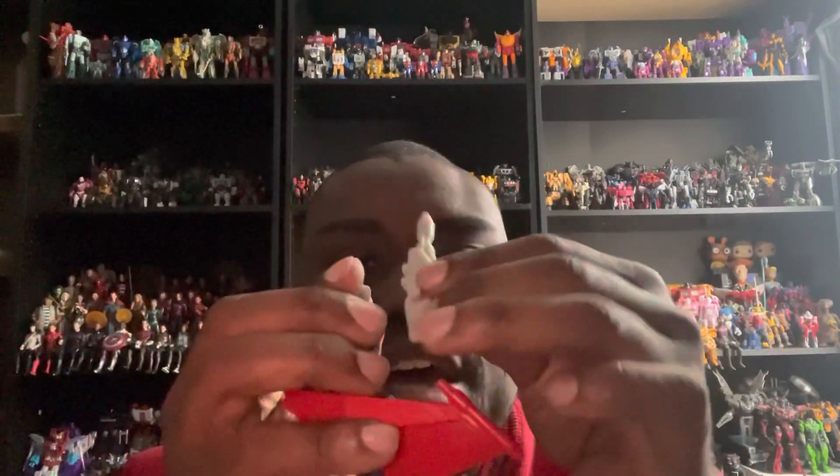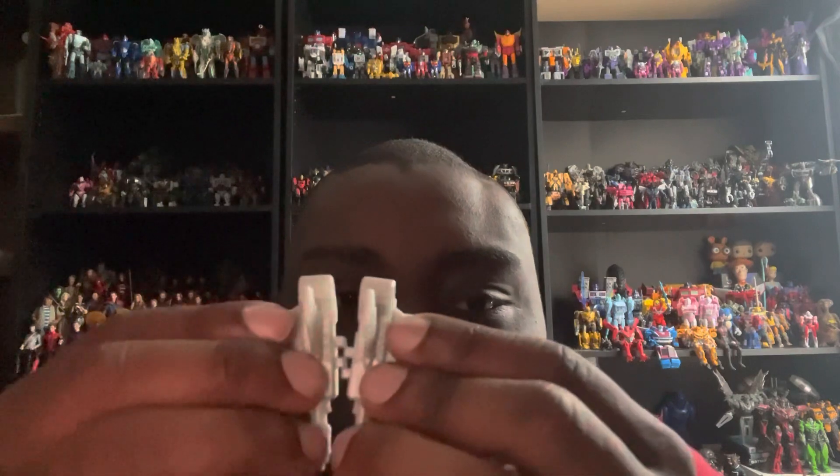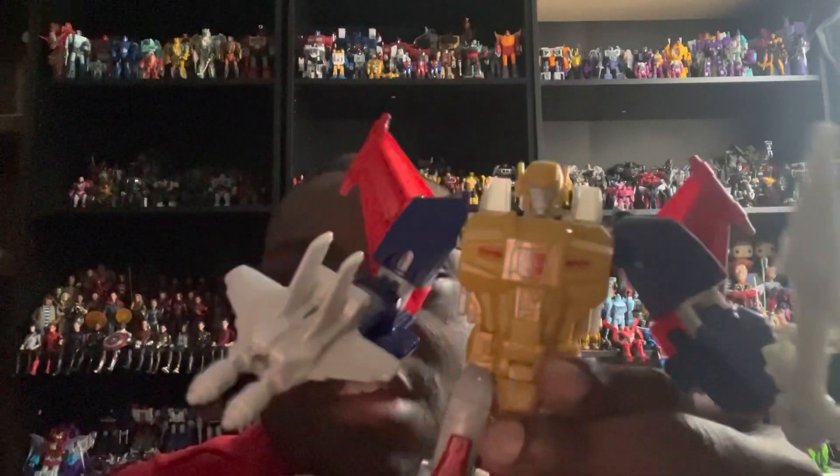If you want to take the sword out and have him hold both blasters, you can do one on each side — and now he's ready for action. Or you can put the blasters back together as I showed earlier, have him hold the combined blaster, and also hold his sword at the same time. Now he's ready for even more action.